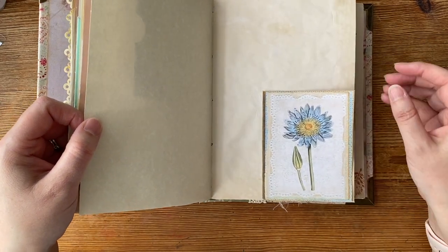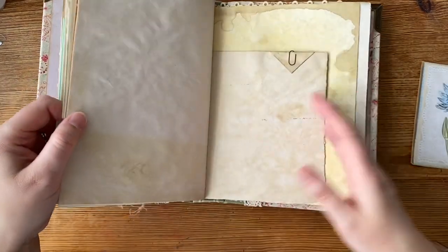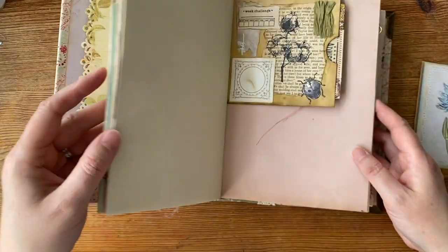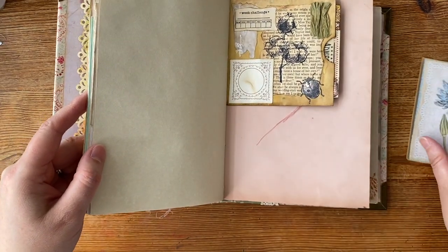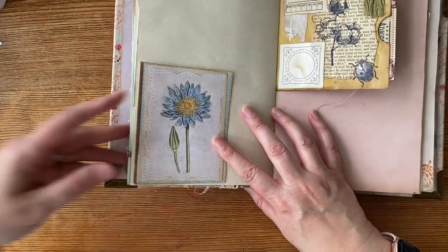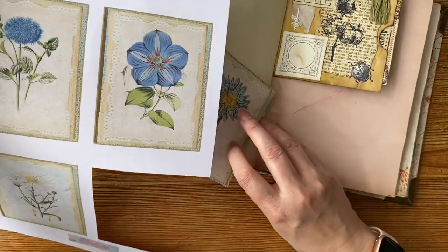If you look in my playlist you will find the dyeing papers section. This is more autumn toned, and I think we're in summer and spring — there's ladybirds and things — so I'm very much appreciating the botanical images available here. They're really pretty, aren't they? Everything works.